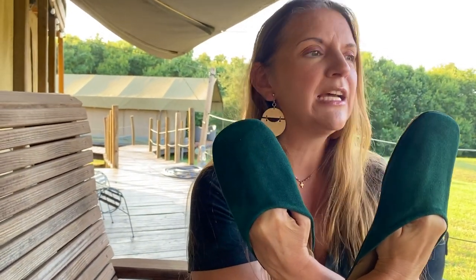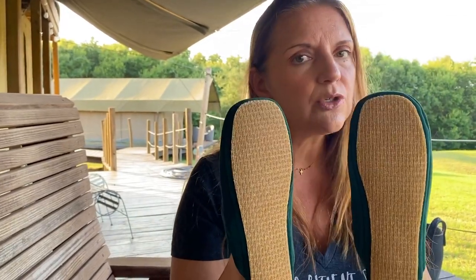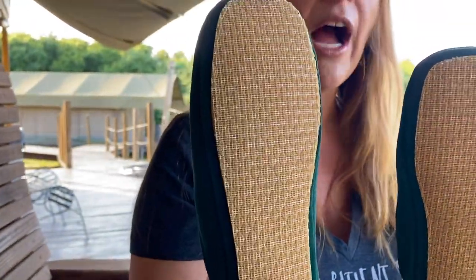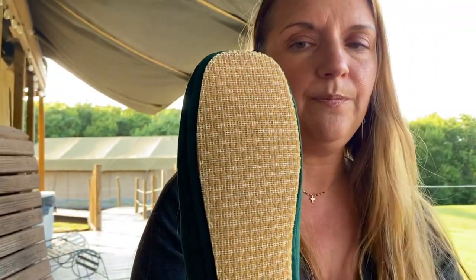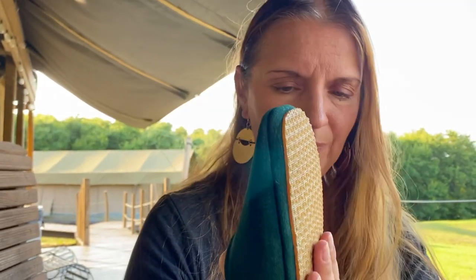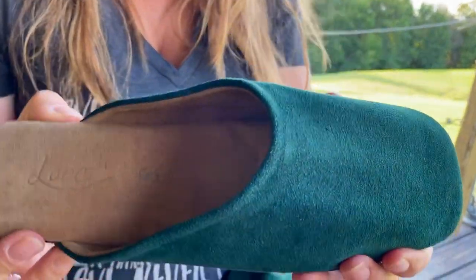I wear them out here at the tents — we have a decking system — and this tiny little sole is just enough to get me through everything I need. It helps me from slipping and sliding. I don't like slippers that make me slip on the floor, carpet, rug, whatever. These don't do that. This grippy rubber is glued and stitched onto the bottom and has a wonderful light grip to keep you from slipping.